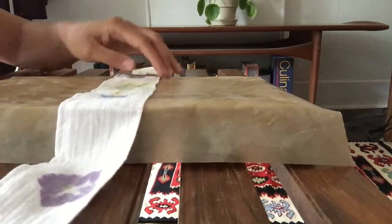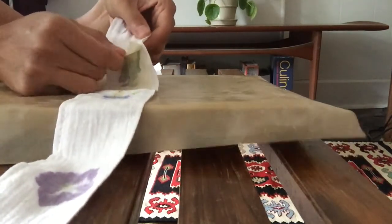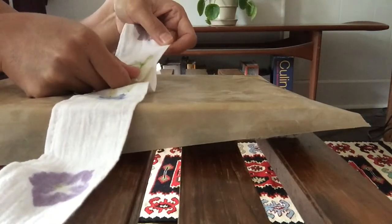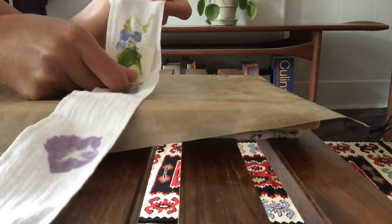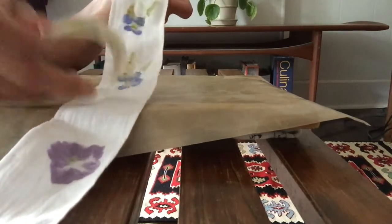Then you'll just take your hammer and lightly pound. You can gently peel some of the tape back to see if the dye is transferring — and it looks like it is. But if it wasn't, you can just stick it back down and keep hammering. And then voila — you can see how it printed!